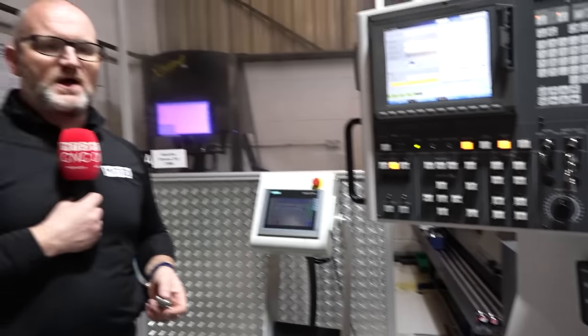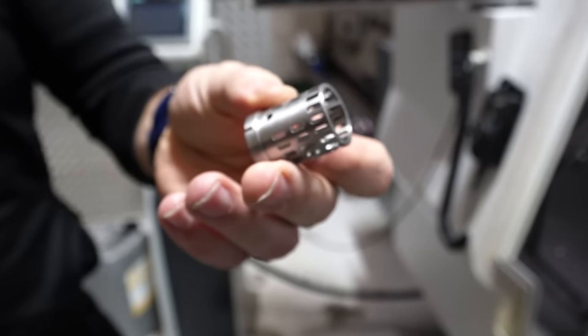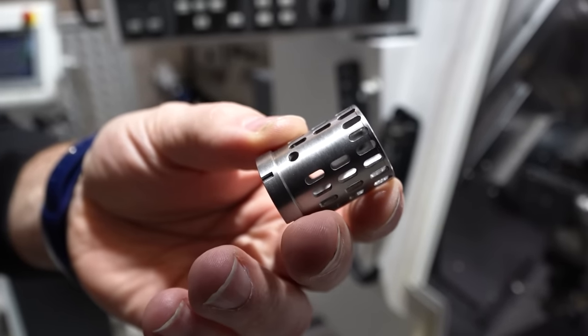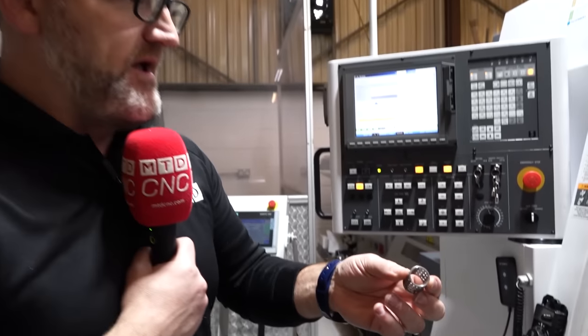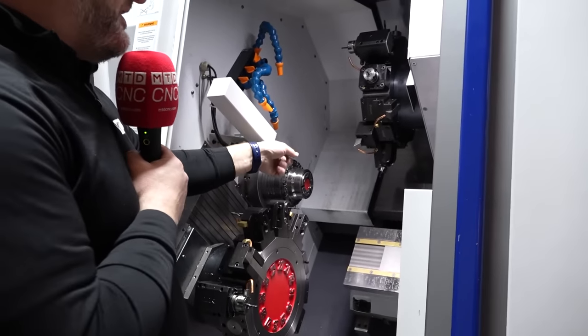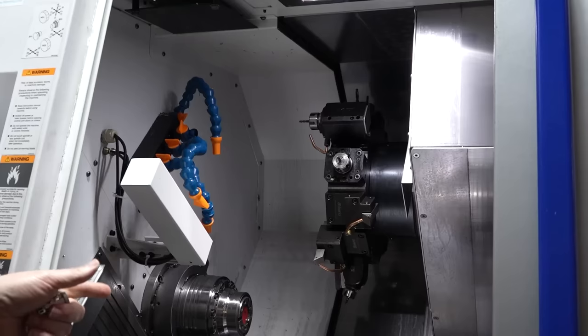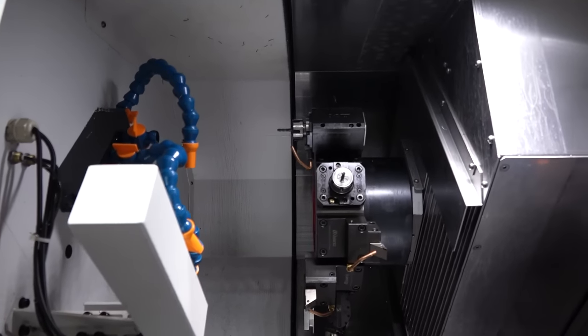Now we're on the Citizen Maiano BNE51 MSY and this is the component in question. It's actually a tricky material — 17-4 PH — and these slots are tied up to within microns. The machine's not running at the moment, but it will be held in a spindle and machined using the top and lower turret, halving the cycle time. They are roughing on one turret and finishing on another.